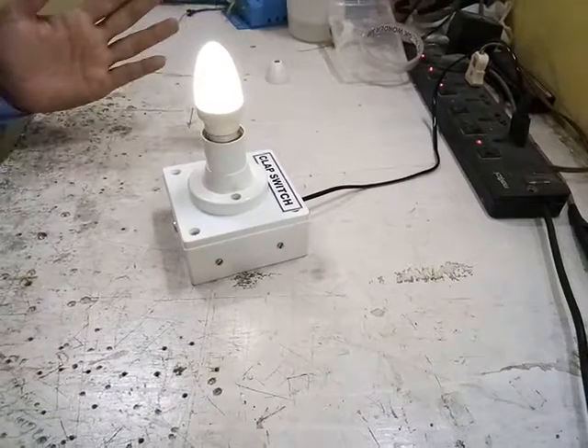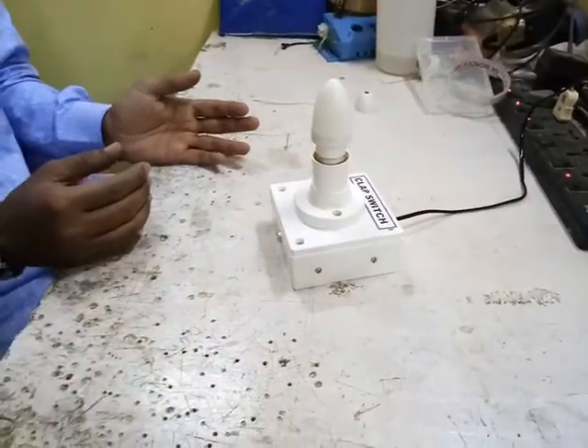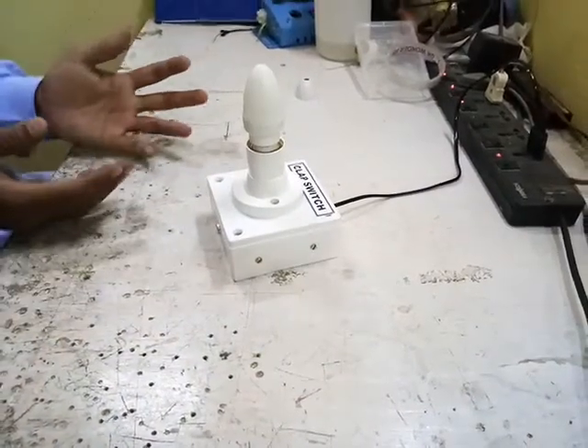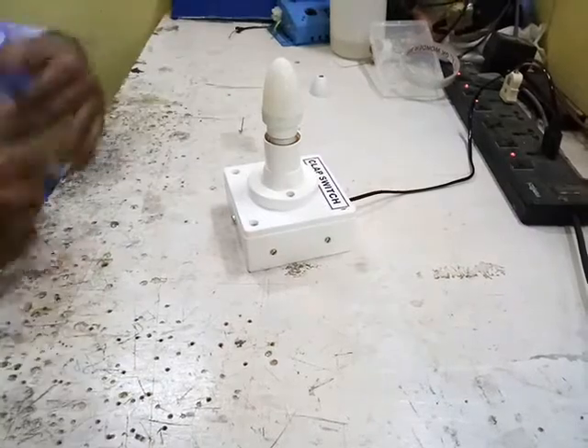Now I'll give a clap — it has turned off. So basically this is a clap switch: whenever I clap once it switches on the circuit, and when I clap again it will switch off the circuit.